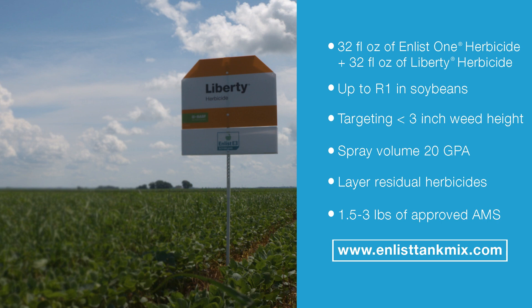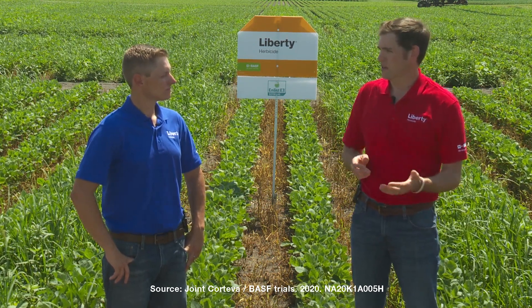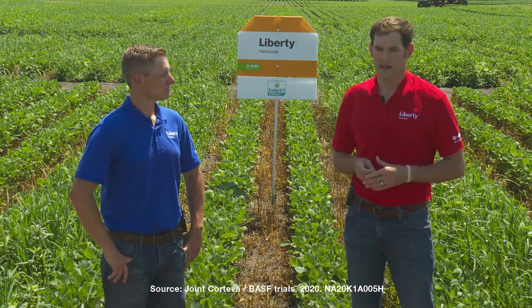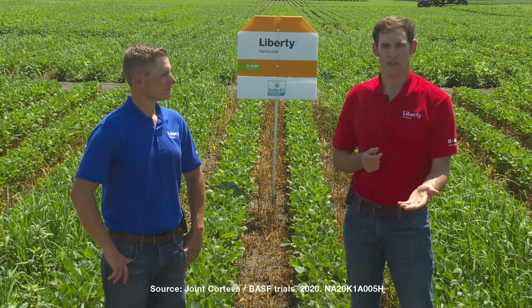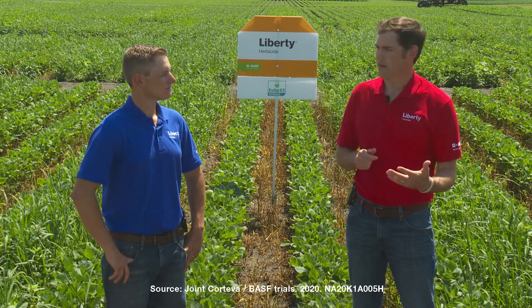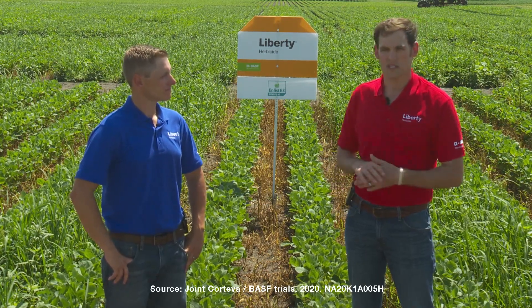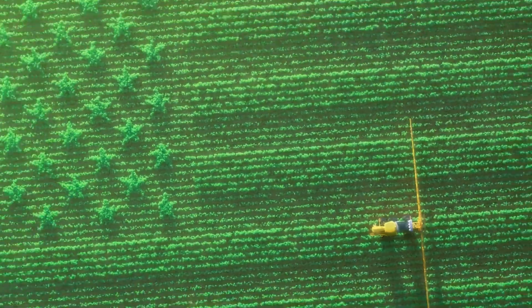We're looking to layer our residuals as well as using an approved AMS product. For a list of the full approved AMS products, look at the enlist.com website. We're really excited about this tank mix combination of Enlist One plus Liberty herbicide because we're seeing over 90% control of three to four inch pigweed, which is 15% better than the combination of Enlist One plus glyphosate — so really excited about this tank mix combination.